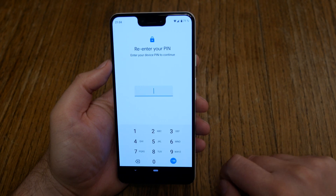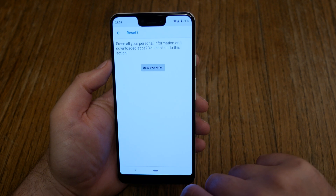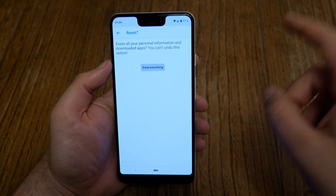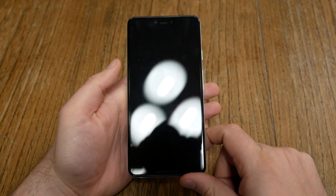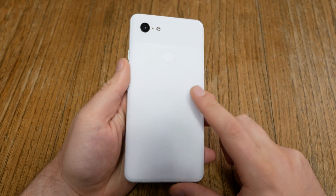Then confirm it. Enter your PIN and confirm it again. The device will reboot a couple of times and everything that's on this phone will be deleted.